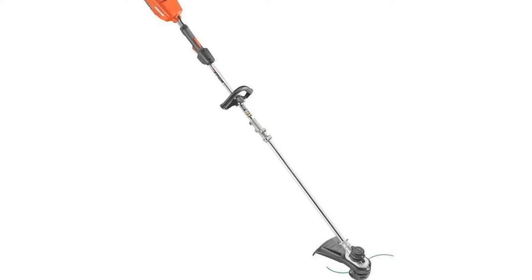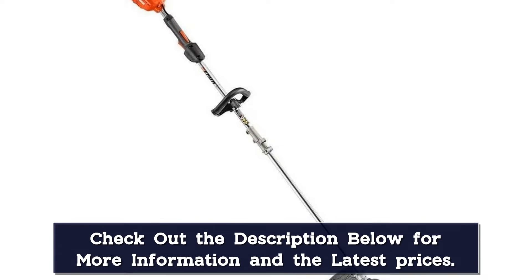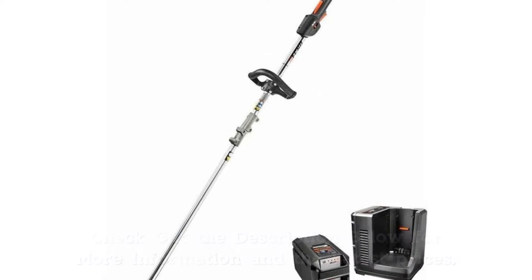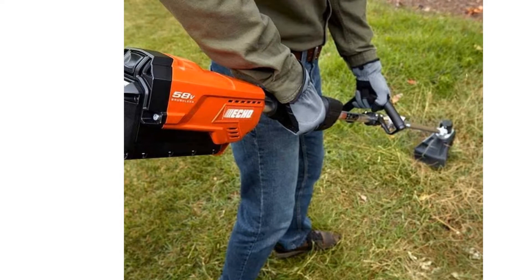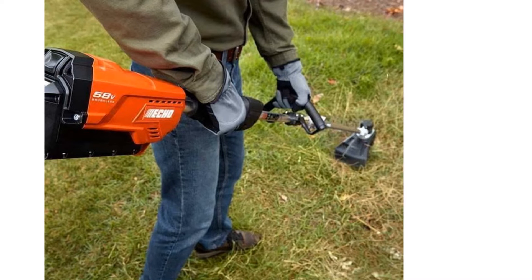This Echo was in line with the Dewalt in terms of weed-slashing power, and was equal to the Dewalt and Makita in that it's equipped with a robust line head that feeds readily. We do think the alignment arrows on the line head cap, necessary for installing fresh line, could be more visible — black arrows on black plastic are hard to see. It was the only demerit, and a small one, that we could find on this fine machine.